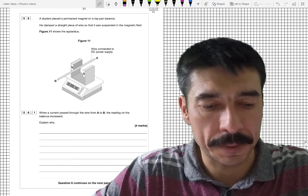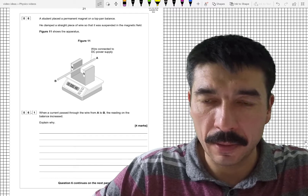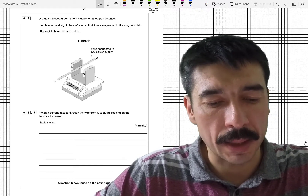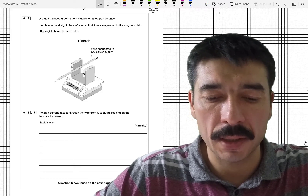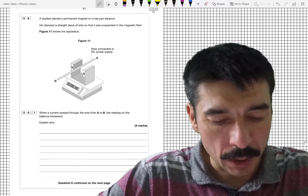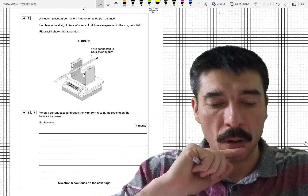Okay, finally question six. This looks like the current balance, my favorite bit of equipment in A Level. A student placed a permanent magnet on a top pan balance and clamped a straight piece of wire suspended in the magnetic field between the north and south poles. When a current is passed through the wire from A to B, the reading on the balance increases — explain why.